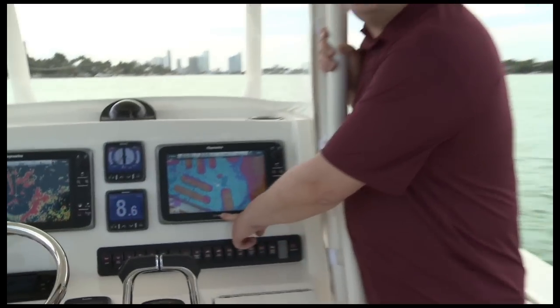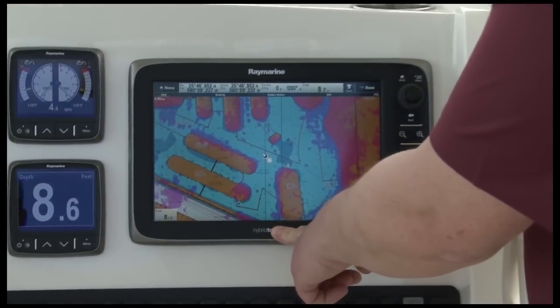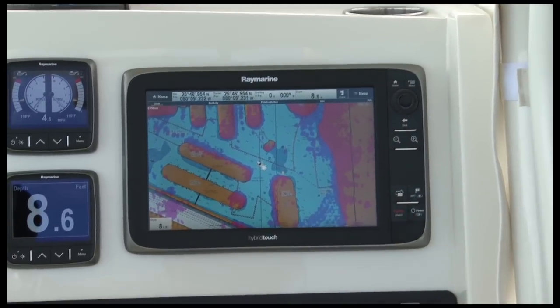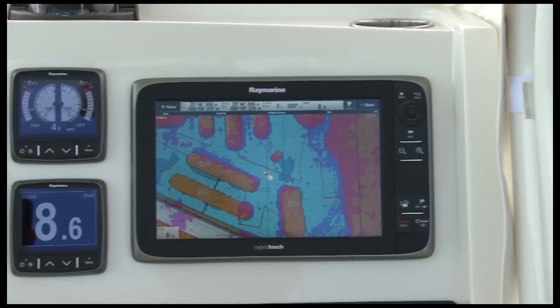Radar overlay is another feature you'll find on every Raymarine E-Series display. Here you can see I have my electronic chart with my HD color radar overlaid on top. It's a great way to see the entire navigation picture all on one screen, and if you're new to radar, it's also a great way to learn how to reconcile radar targets with chart objects.